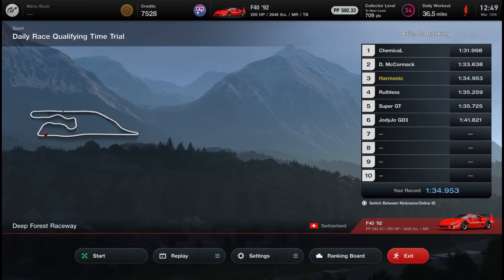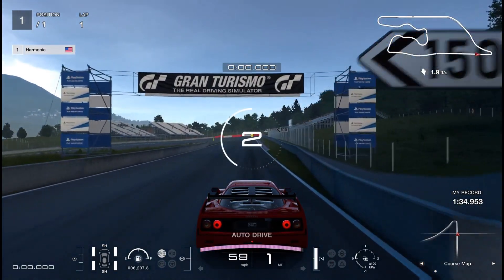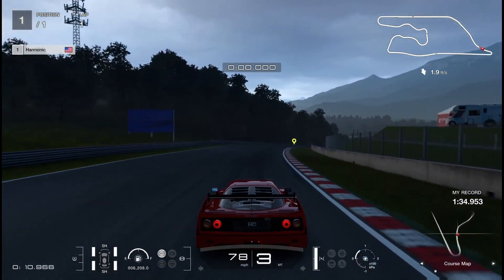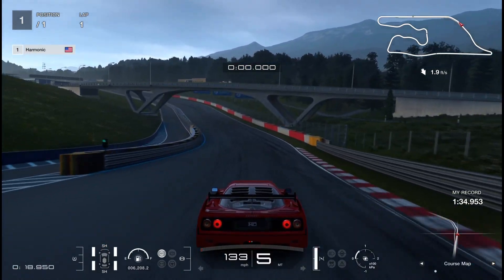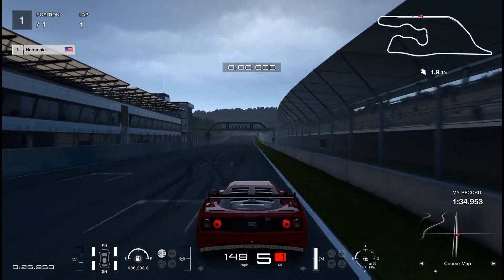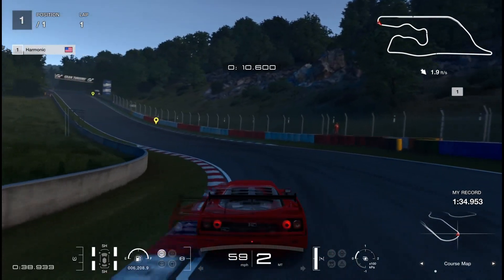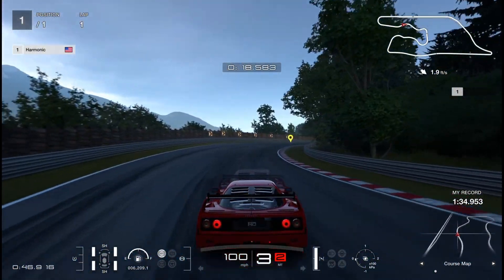We're going to switch over to the carbon brakes and see how they compare in turn one. Coming across the line with a slightly worse exit out of the hairpin — a bit down on speed — but we hit the brakes at the exact same time, got the exact same braking distance, double apexed the corner the same, and got through it at pretty much the exact same speed. So to my surprise, the carbon and racing drilled discs are basically the same as far as cornering is concerned.